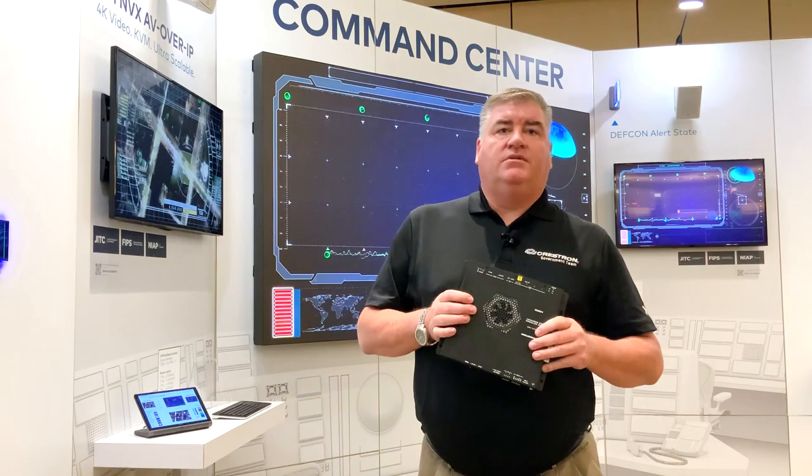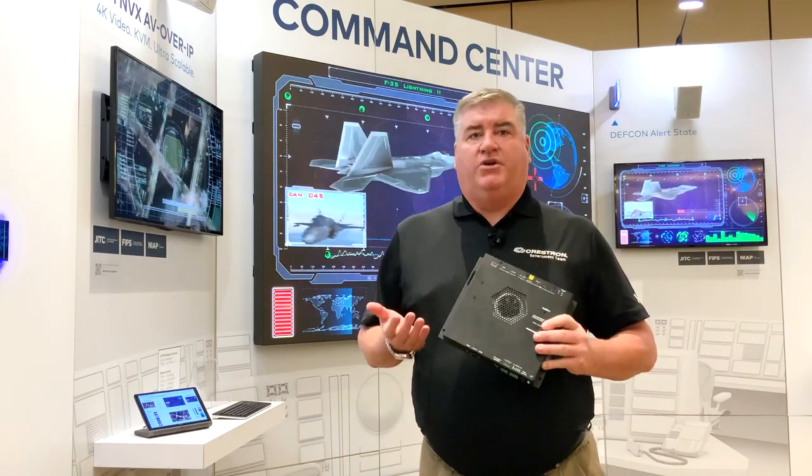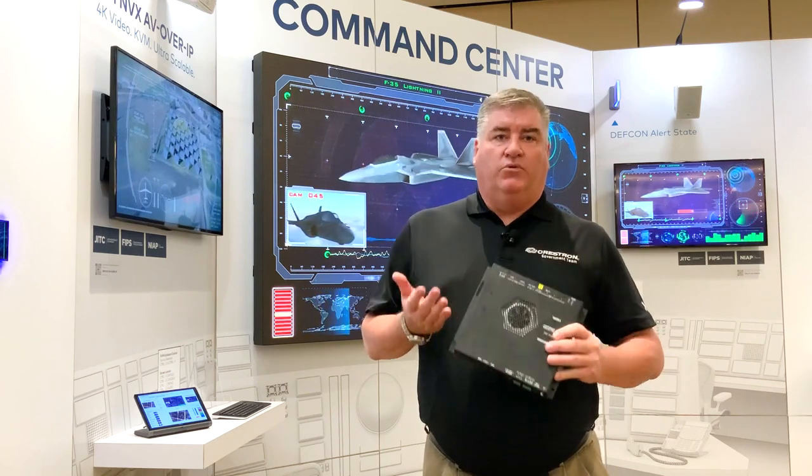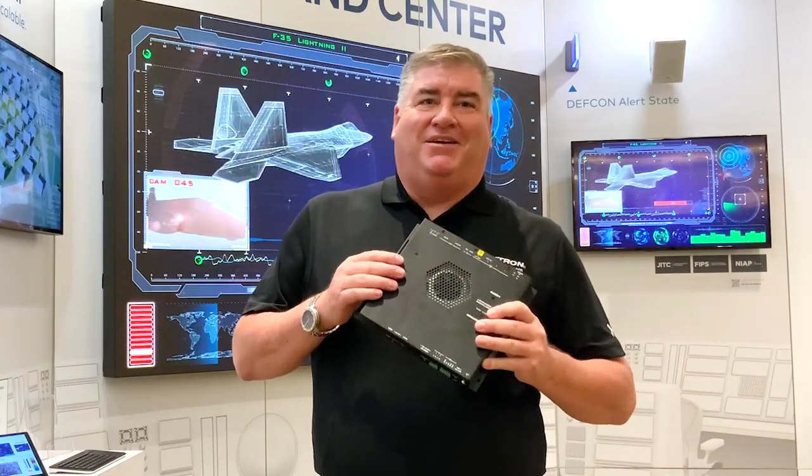Crestron NVX is a video, KVM, and audio platform that allows you to take control of your media. Thank you for stopping by. Once again, I'm Sean Reed — have a great day.